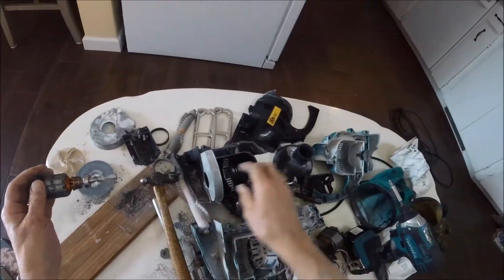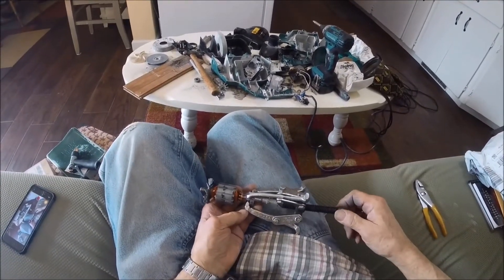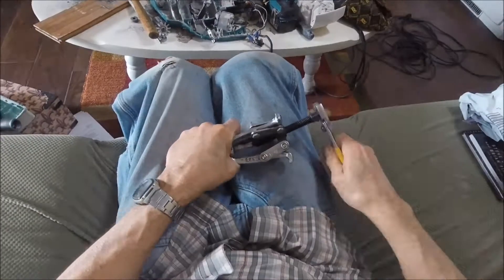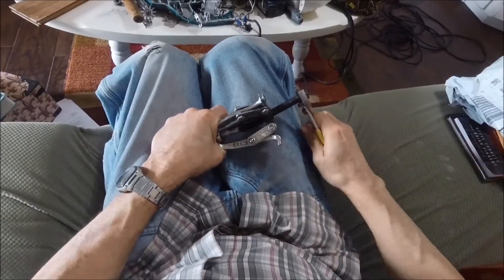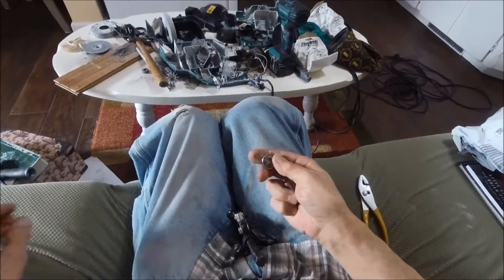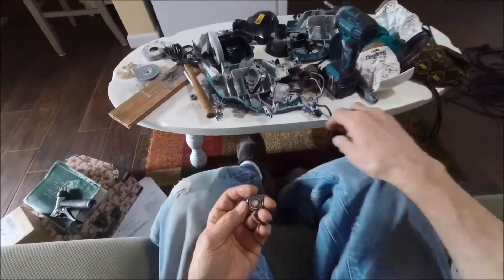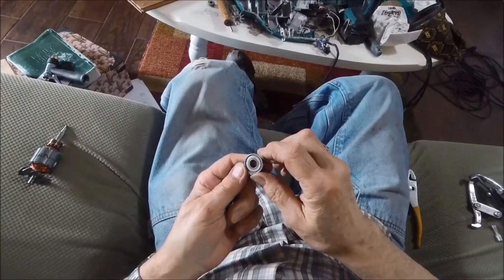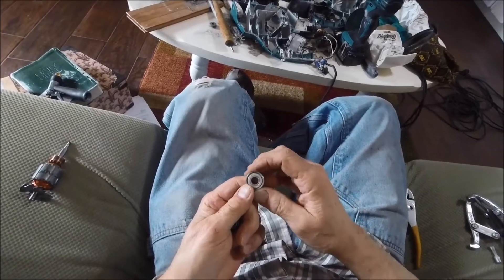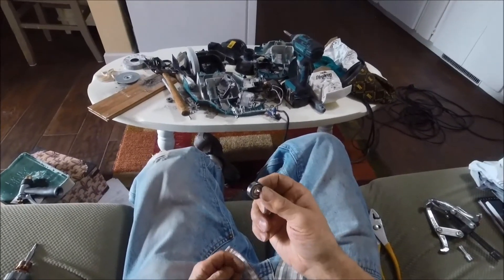We'll see if that's enough. It's loose — take it off. I already checked the internet for replacement bearings and it's an NMB. The bearing is a 608Z, and you can get like 10 of these for under $8 including shipping.